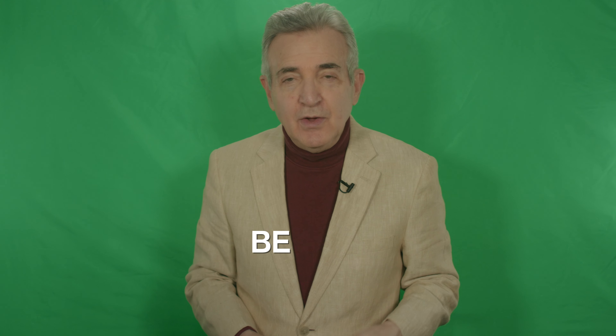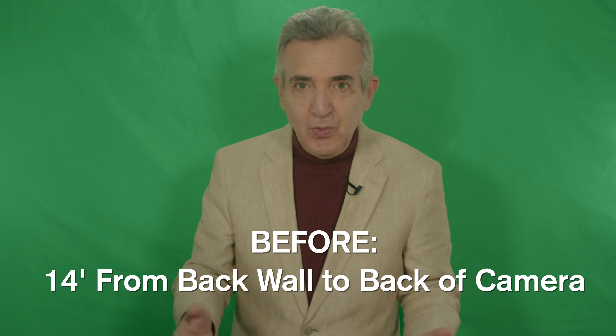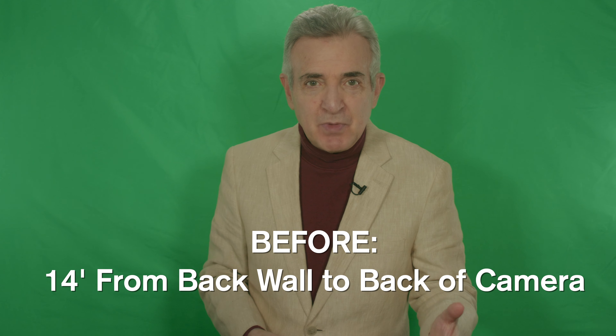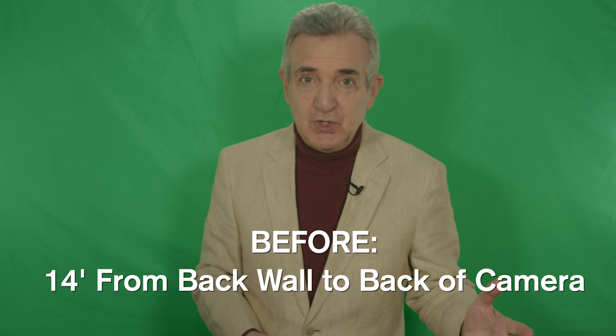Before the AGS arrived, we'd been moving further and further out from the screen to use some of the other prime lenses. We ended up spilling out into the hallway, and that cost us a whopping 14 feet from the back wall to the back of the camera, with no room to walk around it. The last thing you want is to be doing something this technical and setting yourself up to make a bunch of mistakes because you can't see what you're doing — it's almost the perfect recipe for stress and anxiety. But now, we're well under nine feet for the entire infrastructure. That's five feet less than we were using before.